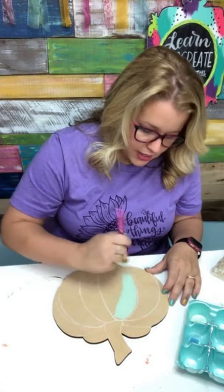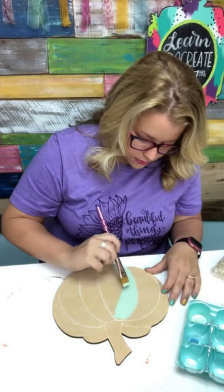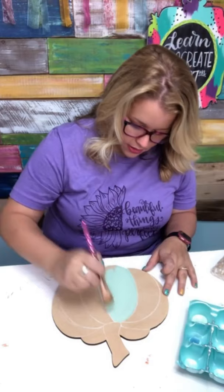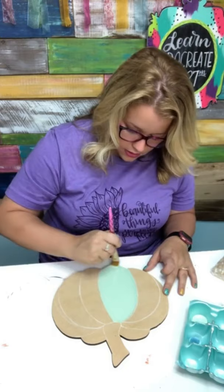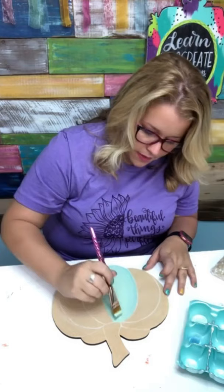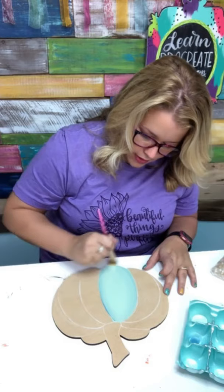I've drawn my little lines on this pumpkin with a piece of chalk and I'm going to go ahead and paint inside each of the chalk lines to kind of keep the sections of my pumpkin looking separated. I'm going to dip the corner of my brush in a little bit of that open water blue and just use it sort of as a shadow color on the edges. That's pretty — these colors are lovely together.